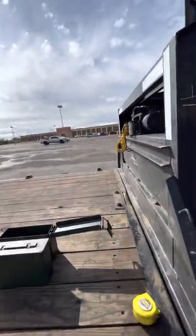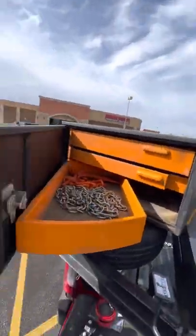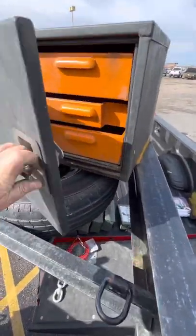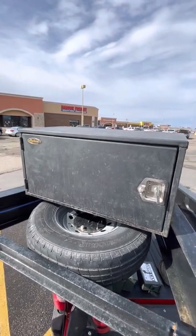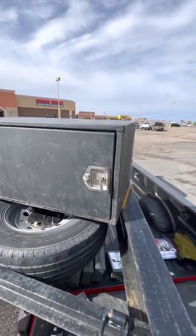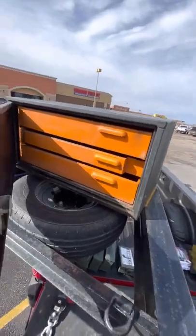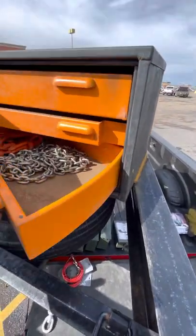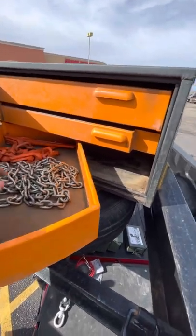I was doing a little shopping on Craigslist and came across this gem. It's a swivel toolbox, 36 by 18. It was actually too big to go under the bed because it's 18 inches wide, so I put it up on the header and welded it on there. Once I remove this light I really like it.